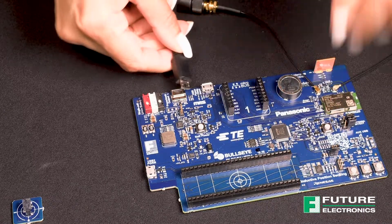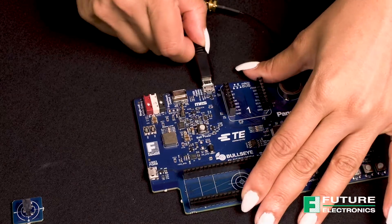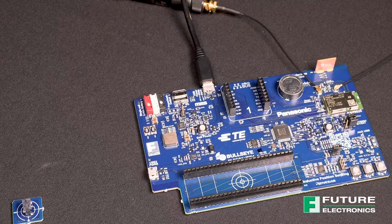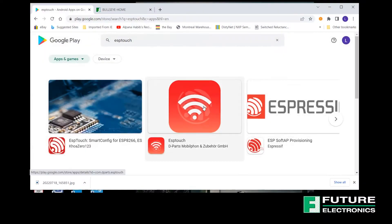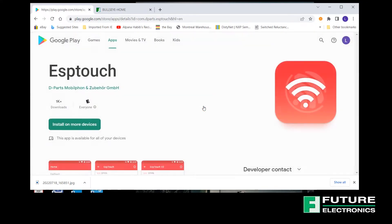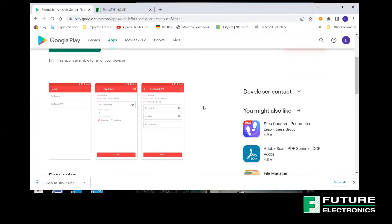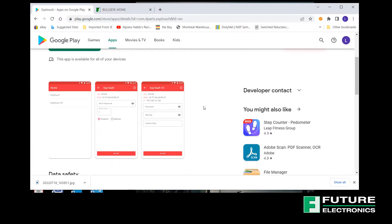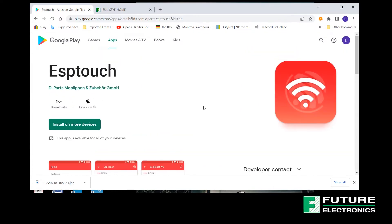To power on the board, connect a 5V USB power supply to this connector over here, or you can always connect it to your laptop. For the purposes of today's demo, I will not be going through the setup on the Espressif IDE. Our demo uses the Espressif ESP Touch app and will require a phone or tablet.